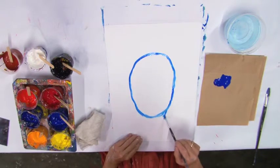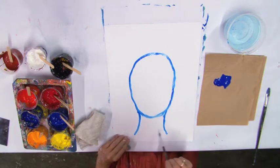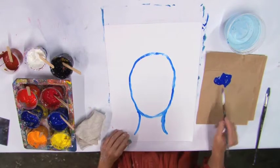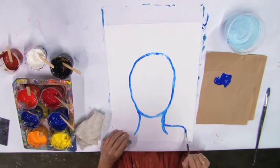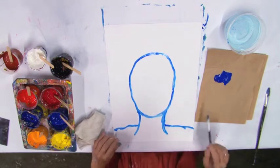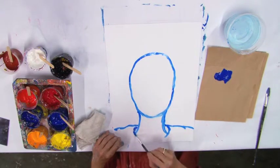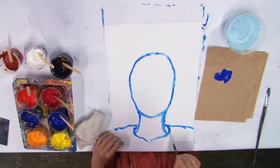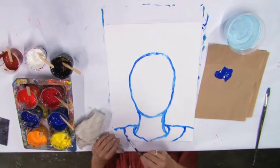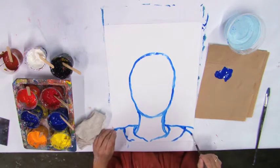Then a line here and another curvy line there for the neck. And probably a line there for the shoulders. And a bit of the dress — that red dress that I'm wearing today — going down.